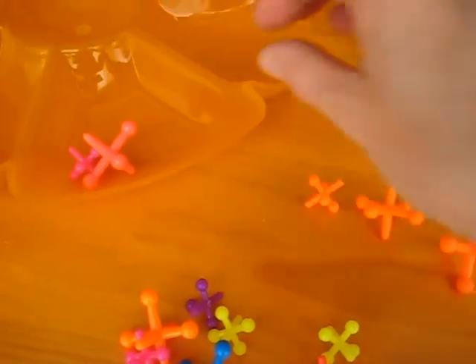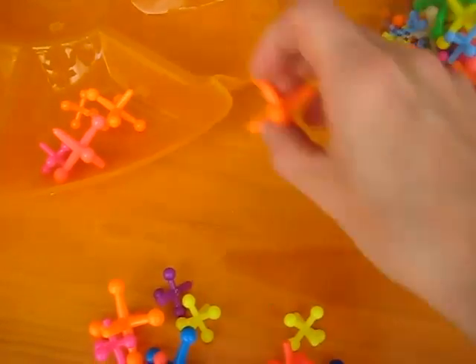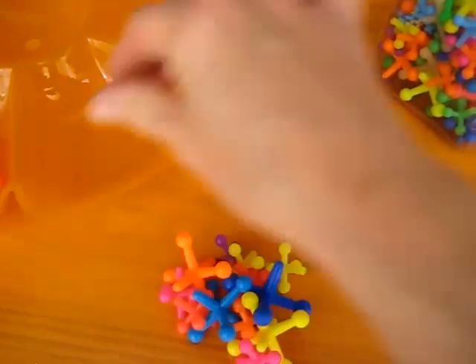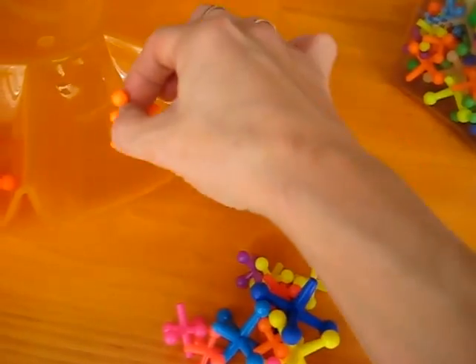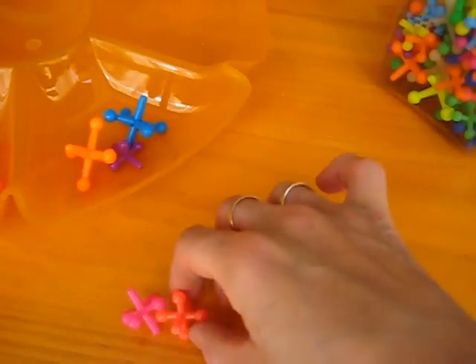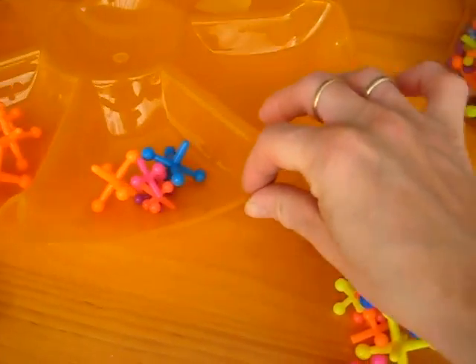They count 1, 2, 3, 4, 5. If you need to count another set of 5, they do the same thing: 1, 2, 3, 4, 5. And on and on it goes.